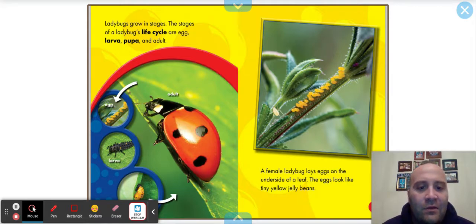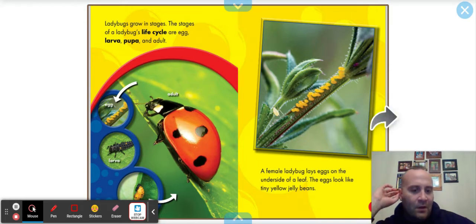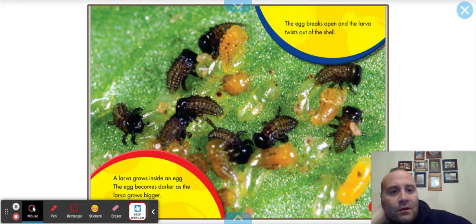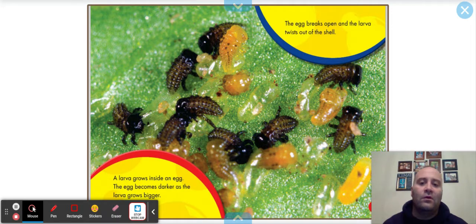A female ladybug lays eggs on the underside of a leaf. The eggs look like tiny yellow jelly beans — on the underside of a leaf. The larva grows inside the egg, and the egg becomes darker as the larva grows bigger.